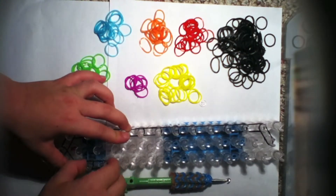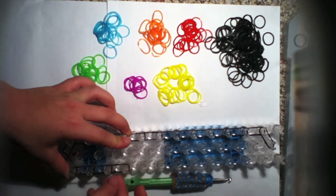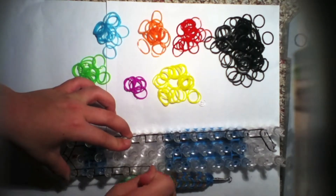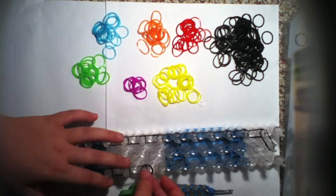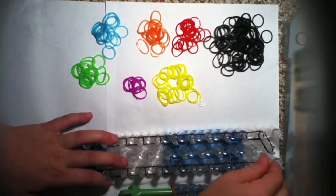Go forward again — each band should be above the one you just placed. Remember: band above the one you just placed. I will fast forward starting now.